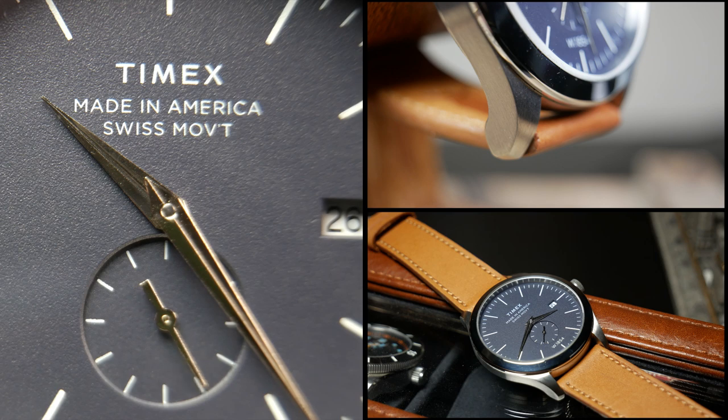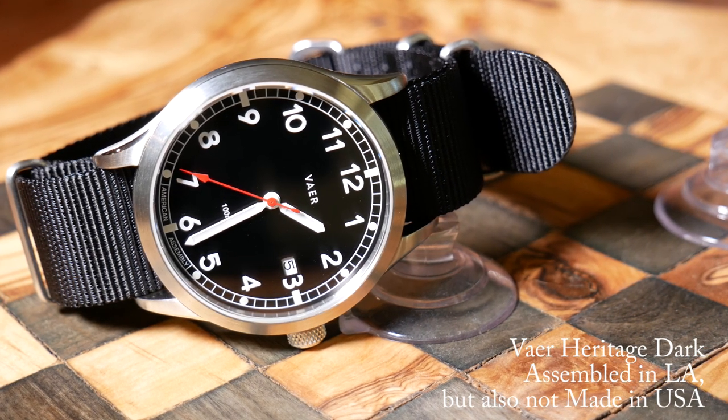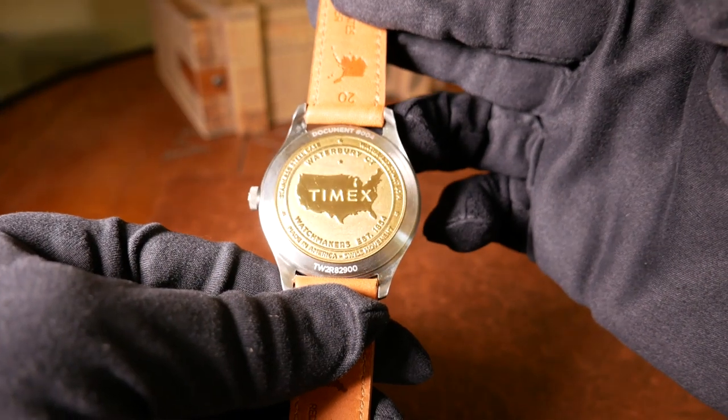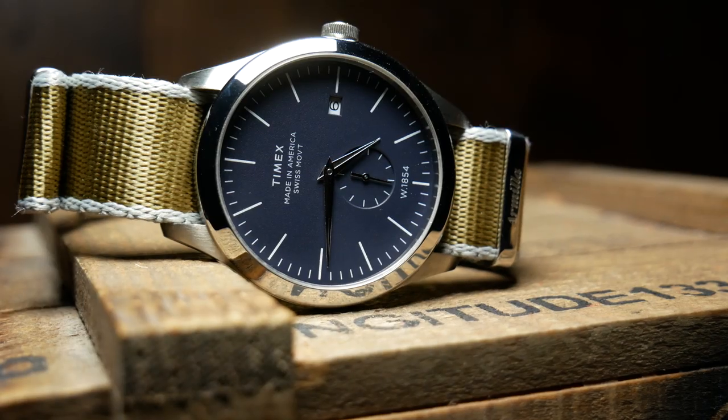From what I've read, Timex really went to great lengths to make this happen. They actually cleared out a space in their headquarters for the assembly, but then outsourced the manufacturing of the various components. The thing is, no one in the United States is actually making watch parts anymore. So not only did Timex have to source US steel and copper for this, but they actually had to track down companies who might have the capability but had never tried to make watch components before, and then not only teach them how, but also convince them to make those parts in really small batches. Which means the creation of these watches was not only a very time-consuming process, but a pretty expensive one at that.